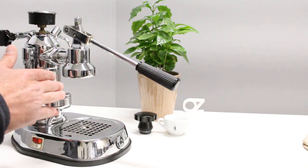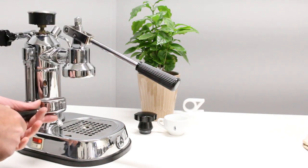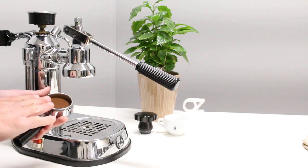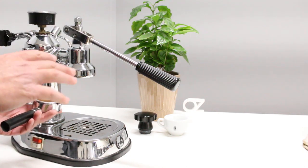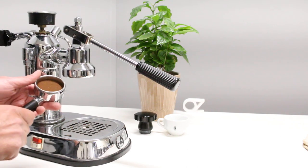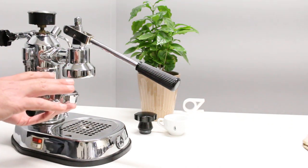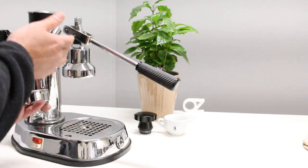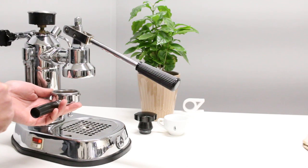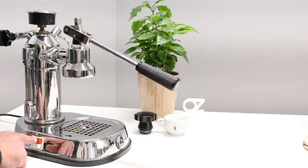So you want to be anywhere between five and eight seconds for pre-infusion, and then you're ready to pull your shot. I haven't tested this specific machine yet — I've just worked with a lot of machines, so I made some adjustments and hopefully it will be fine. Those are a couple of tips I can provide: pre-infusion time and pressure.